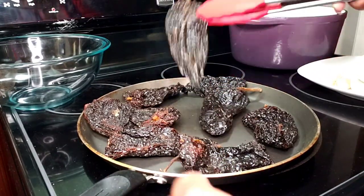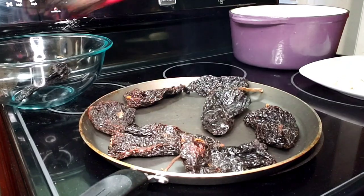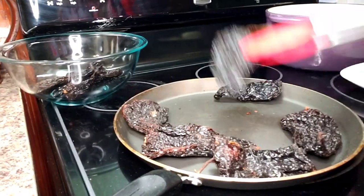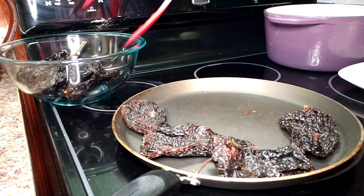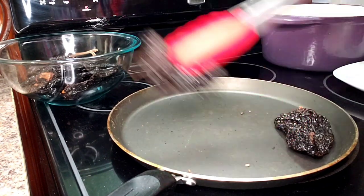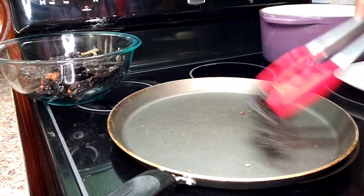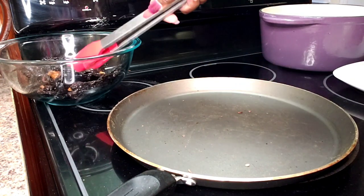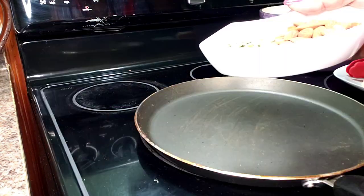So I'm just going to toast these for about a minute, minute and a half on each side. These have toasted nicely and they're very fragrant. I'm putting them in a bowl and I'm going to cover them with hot water and put something on top of them — maybe a saucer — just to weigh them down.